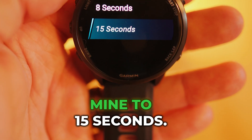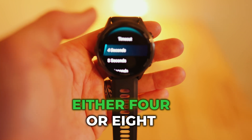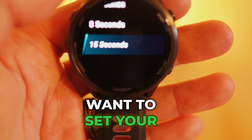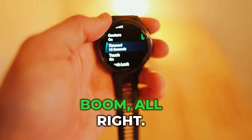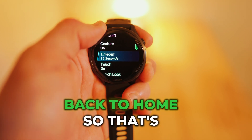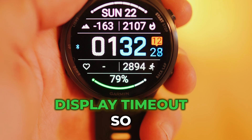I changed mine to 15 seconds — I think the standard is either four or eight seconds. You'll want to set your timeout to 15 seconds. Then just go back to home. That's how you change your display timeout.